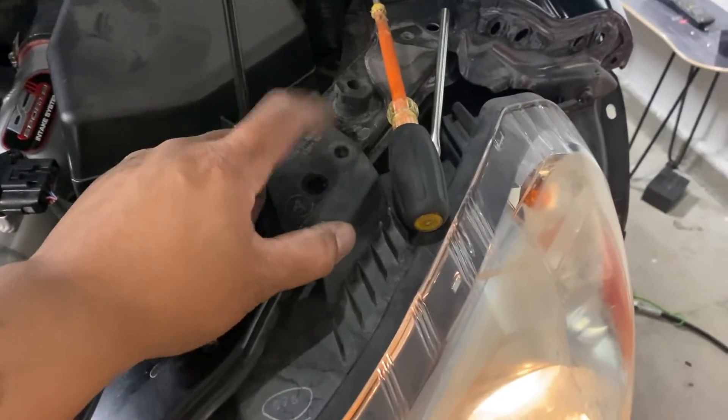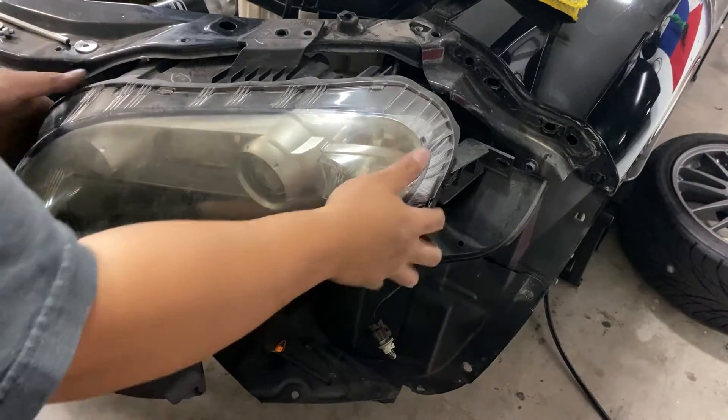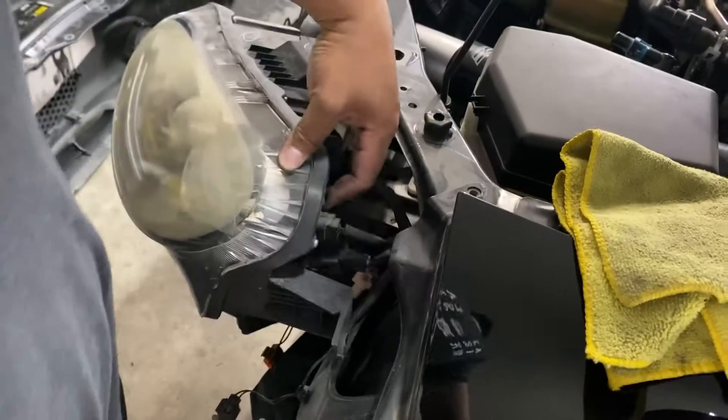Another 10 down here and one more 10 right here. There's also a little plastic clip up here that you need to unscrew. After you pop that off, you can pull the headlights out like so, and you're going to see a bunch of clips on this side that need to be removed.